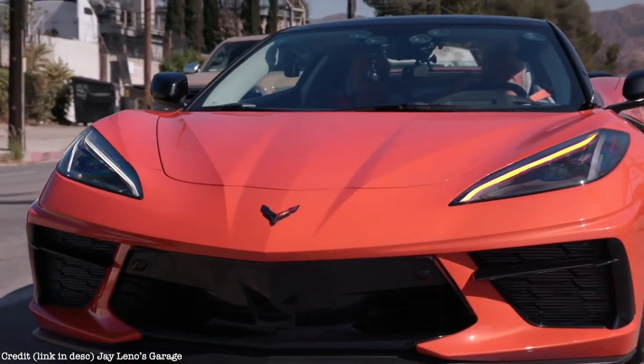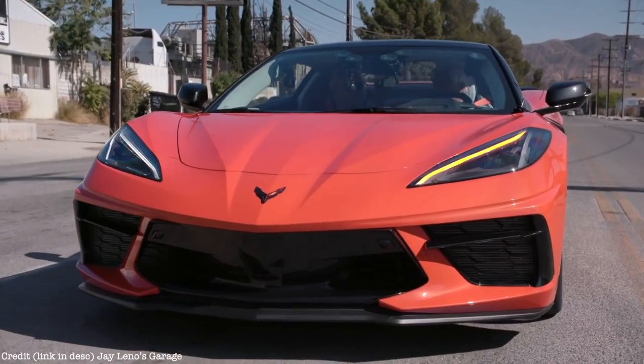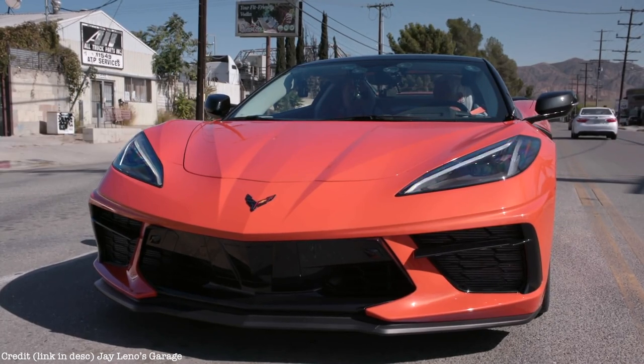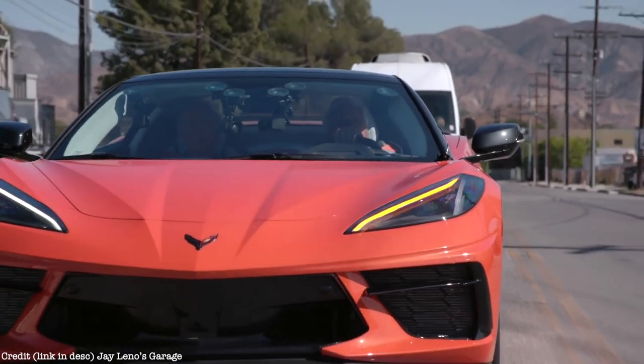I think they'll sell more convertibles versus hard tops because it's now essentially a hard top — you're not asking people to sacrifice anything. You get all the looks, the security, the quiet, and you don't lose any luggage room top up or top down. If you look at other companies offering retracting hard top spider versions, they actually sell most of their cars that way. When I take the top off the regular C8 it's almost as open, but you do have that standing structure behind you and the bar that comes across the middle which changes the airflow and makes it noisier. The trade-off is seeing the engine compartment with the coupe.